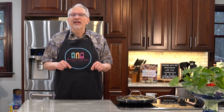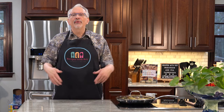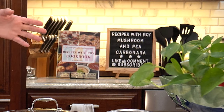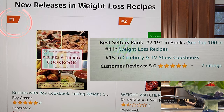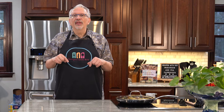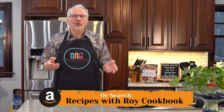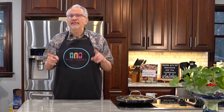If you enjoyed this video and recipe, I'd appreciate you doing the usual — like, subscribe, comment, share, and hit the notification bell. I also want to shout out everyone who has bought my cookbook: since it released about a week ago, it's already sold almost 200 copies and hit number one on new releases in the weight loss recipes category and number five overall in that category. The cookbook is linked in the description box, along with a link to my new Recipes with Roy store where I have aprons, caps, t-shirts, and more. You'll also find the link to the recipe and to the blog itself.